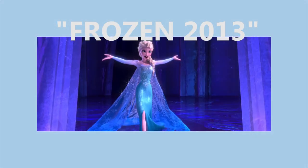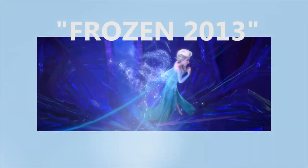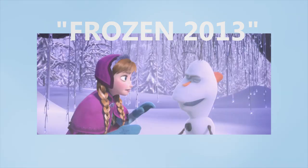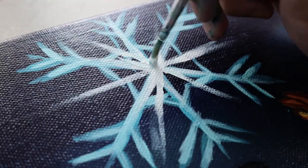Everything about the film — the songs, the scenery, the clothes, and of course our beloved Olaf — was so beautiful and magical. That's basically where our inspiration for today's painting comes from.